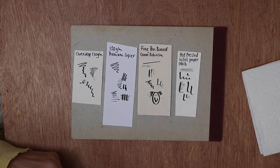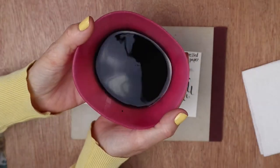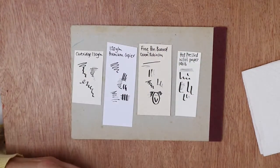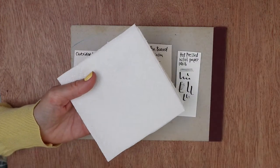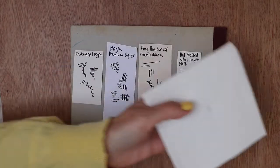You will also need a pot of warm water to give your nib a quick rinse every now and then so that ink doesn't build up inside it, and some kitchen paper so that you can dry your nib or just blot it if you need to.